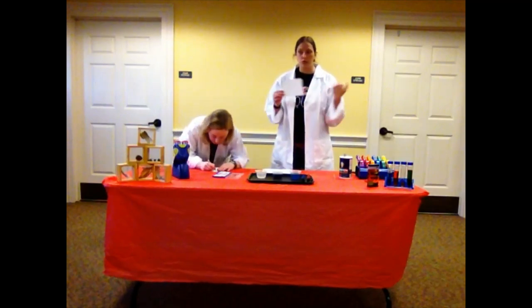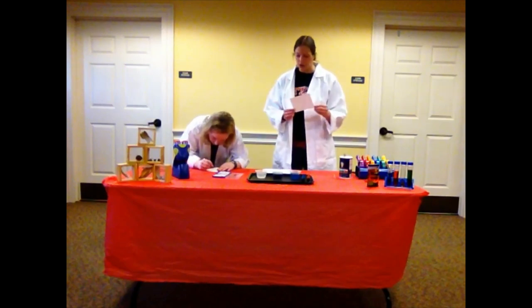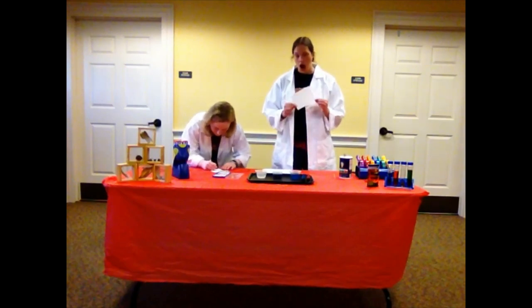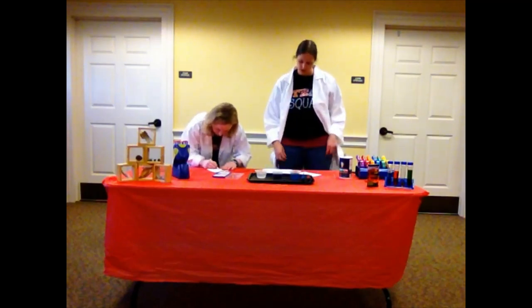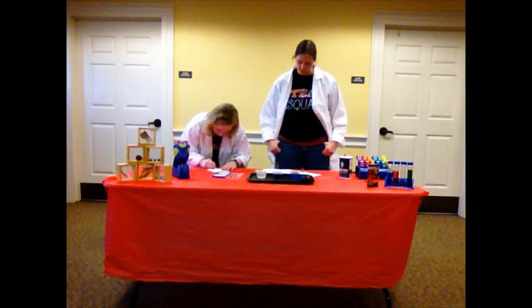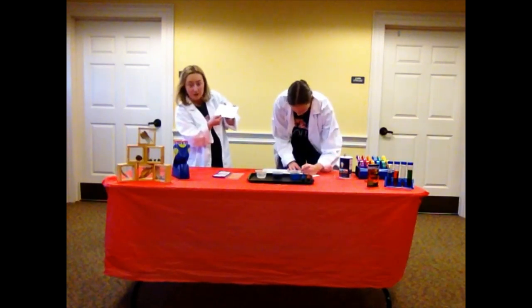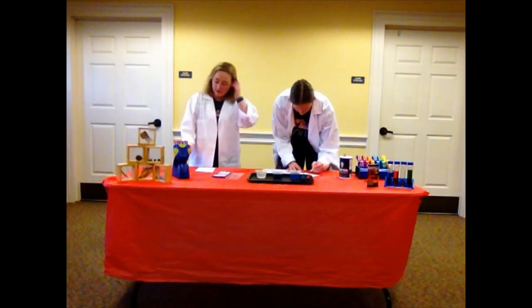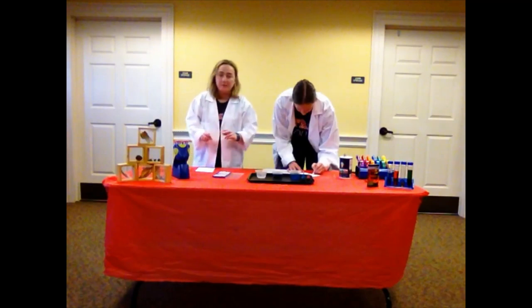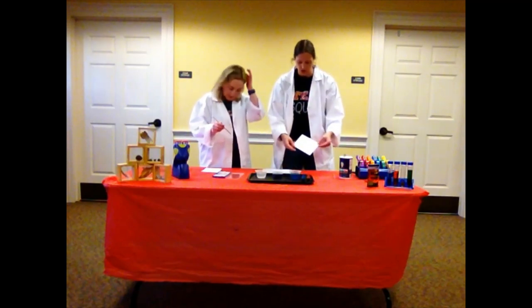The first step is to take your white crayon and make snowflakes on your paper. You can really make anything — it's kind of like invisible ink, which is fun. It's really hard to see. If I tilt my watercolor paper, I can just barely see where I drew with the white crayon. Like an invisible ink — if you tilt it, you can see it.